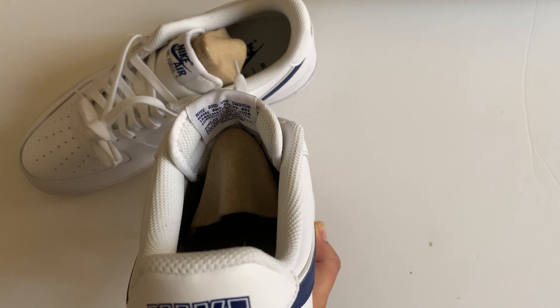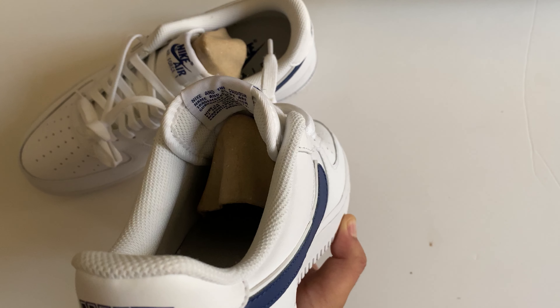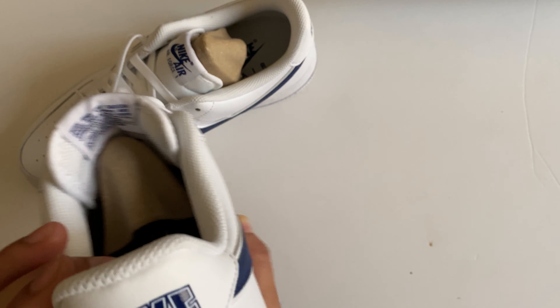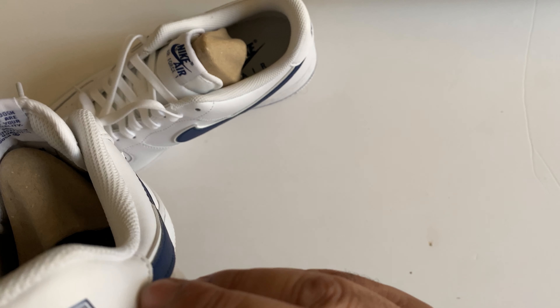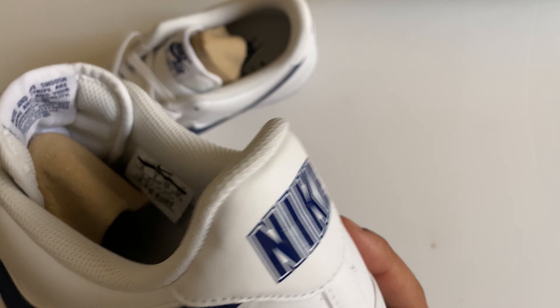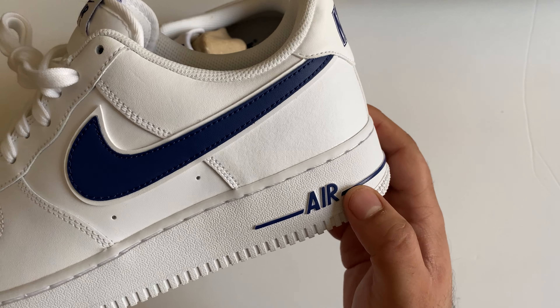From the back, Nike is written. There's also a black tick, and at the back you can see it's like a sticker — it's not stitched, it's like a sticker. A very beautiful detail given at the back.